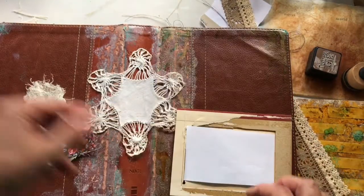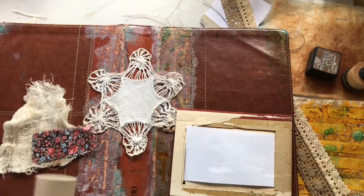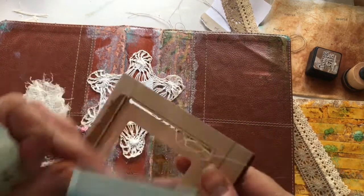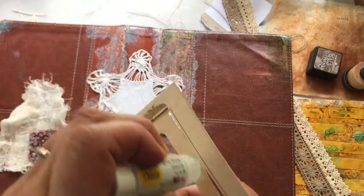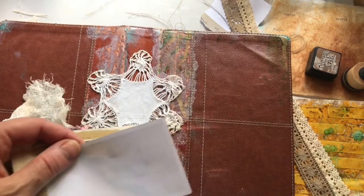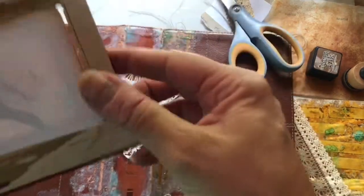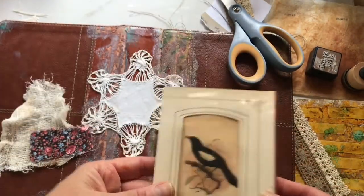I'm going to continue to glue that in on the paper. Actually, I should trim that because it's just a hair too long. Okay, now that's glued in place.